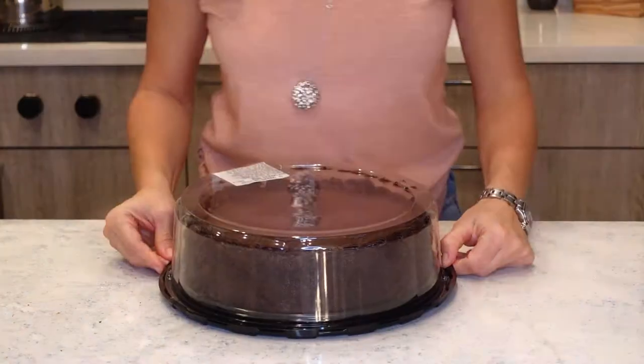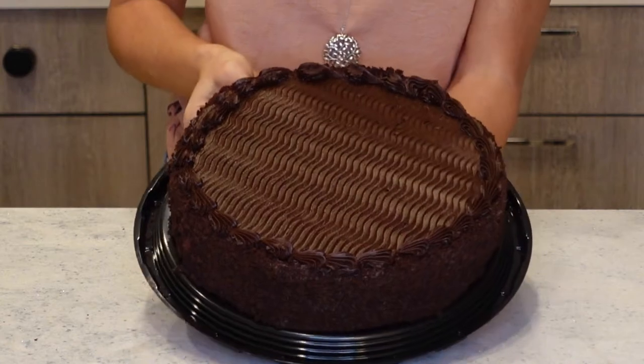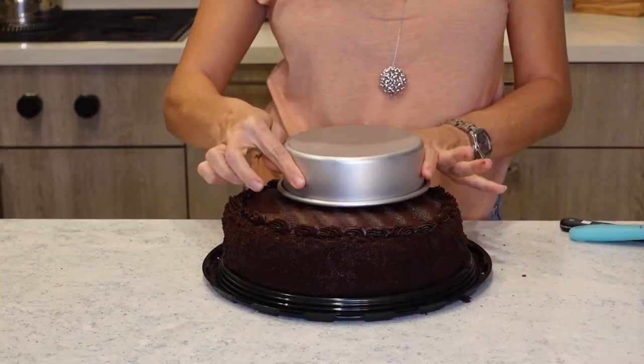So I'm going to go to the store, pick one up, and then we're going to see how this goes. We'll be a little more creative because I'm kind of out of cake.